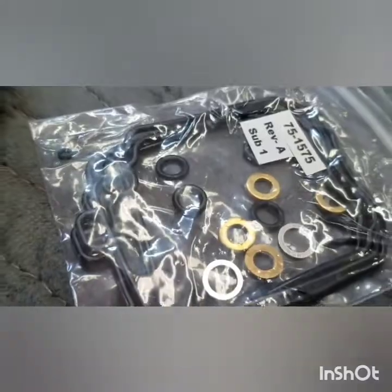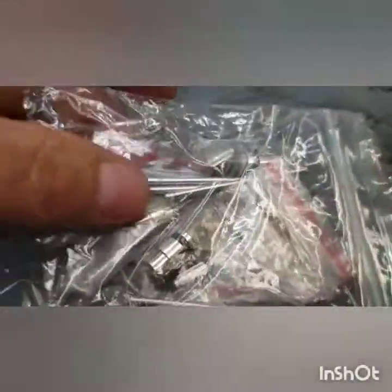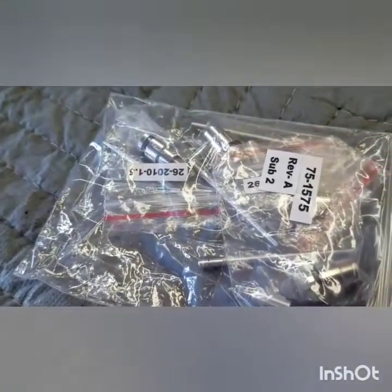There's O-rings, all four needle seats, and slide needles. Either way you want to do it.